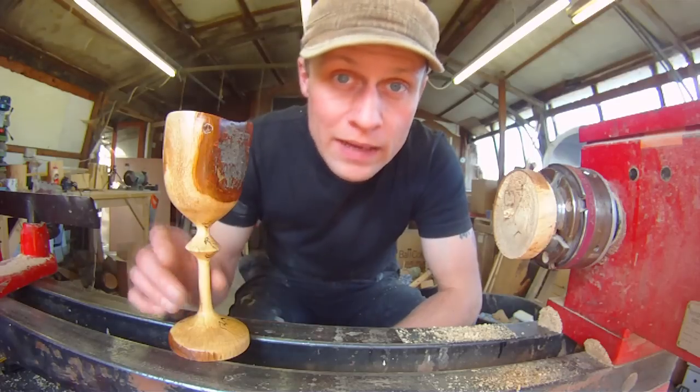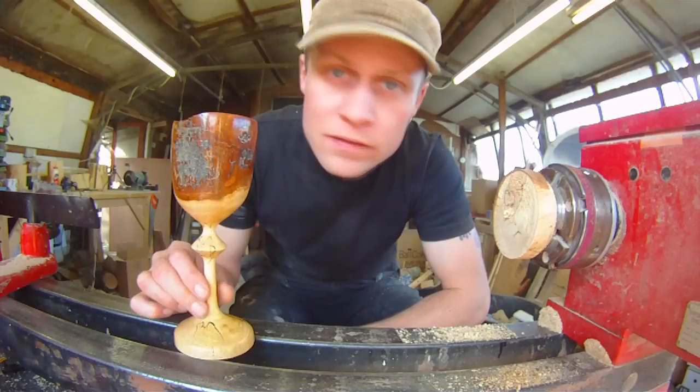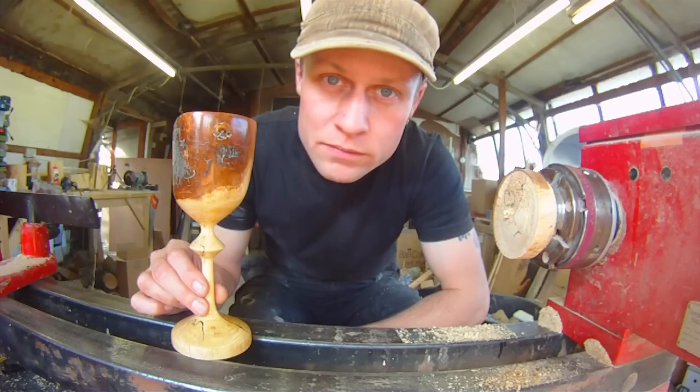Anyway, here's the video about how I made this spalted ash natural edge goblet. Thanks for watching.